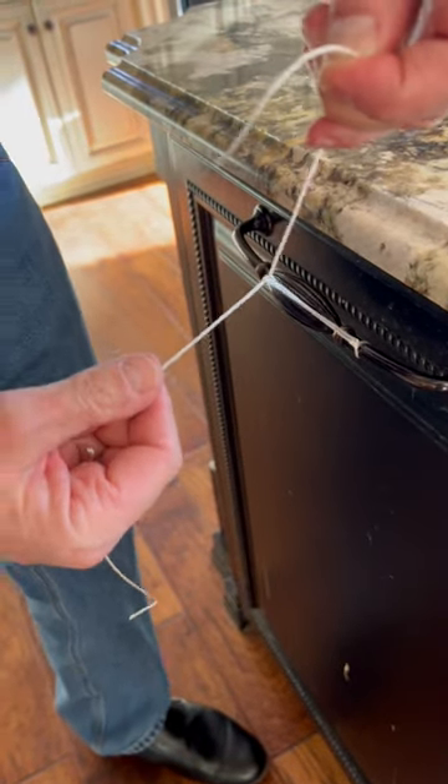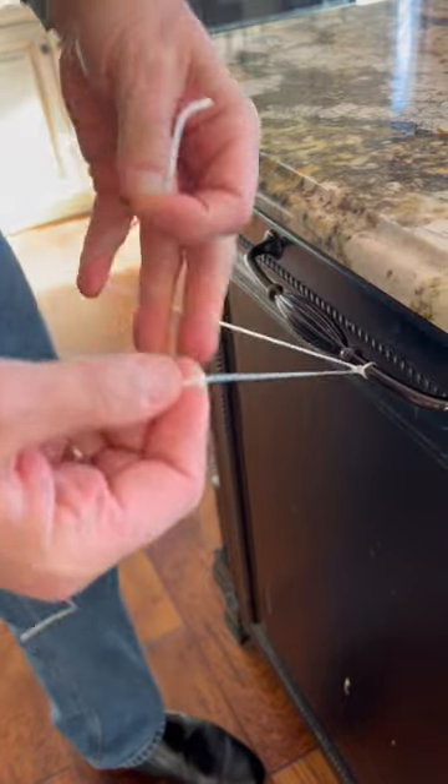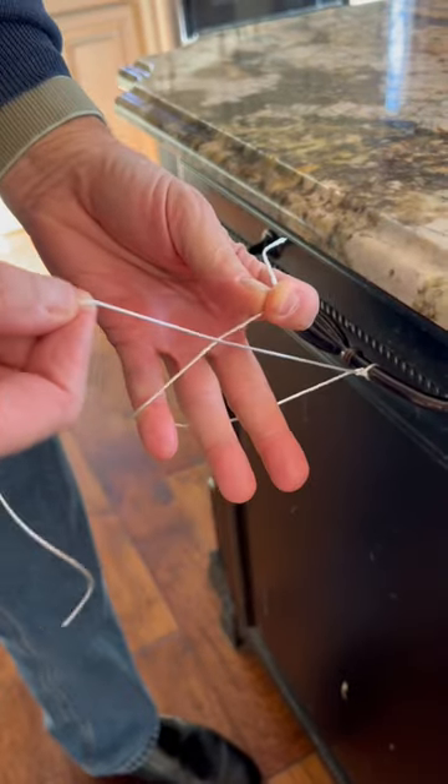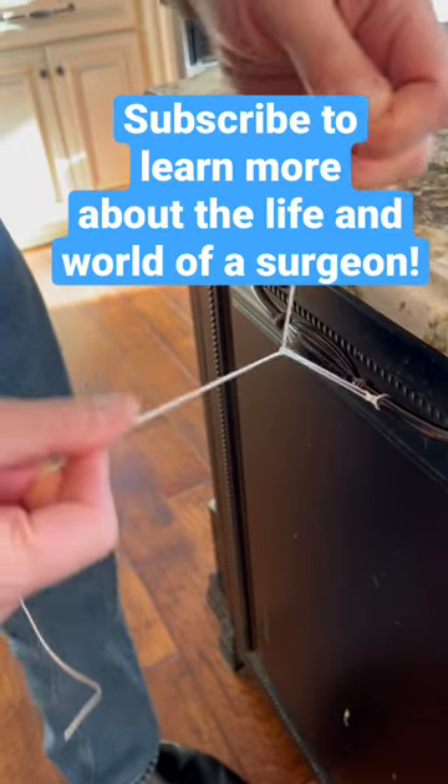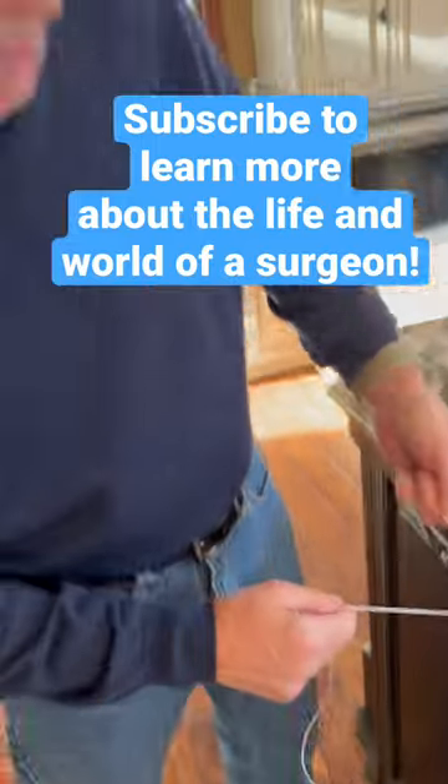That's the forward knot. And then the backward knot — you have to bring the string like this, cross over. This middle finger comes through like that, pulls it through, and that. So that's how we tie knots at surgery.